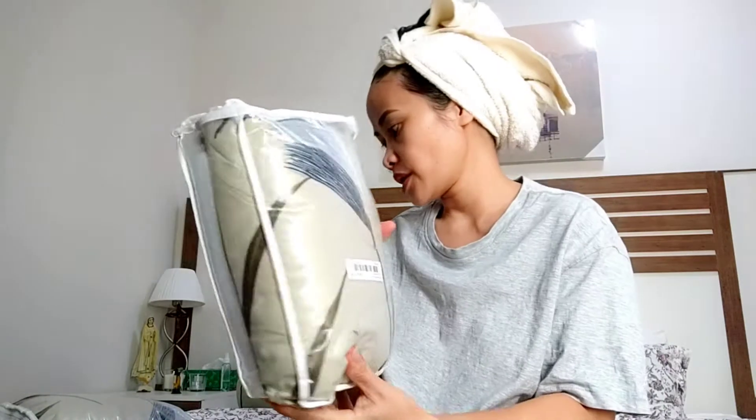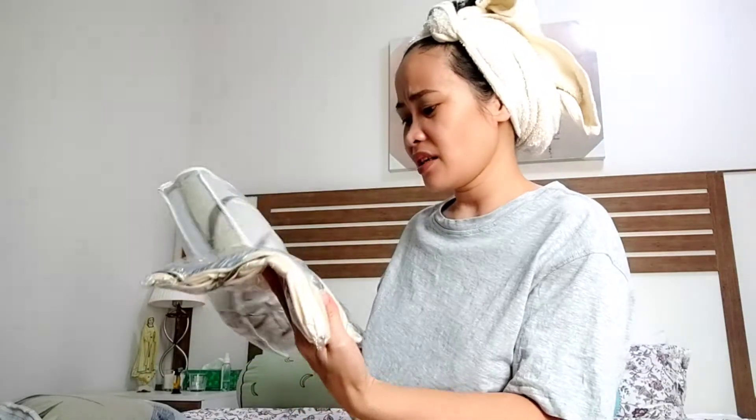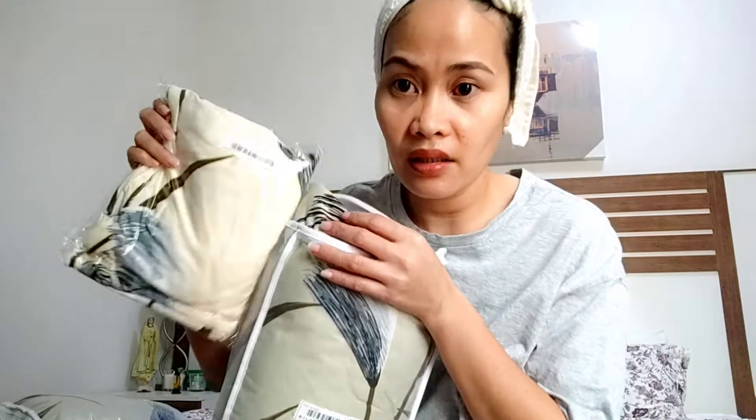Looking at the sofa covers now — I'm a little sad because they are not the same color. They are the same design but totally different colors. I like the one color but I don't want to return them because it's going to take time and be heavy. So you just have to deal with what you receive.